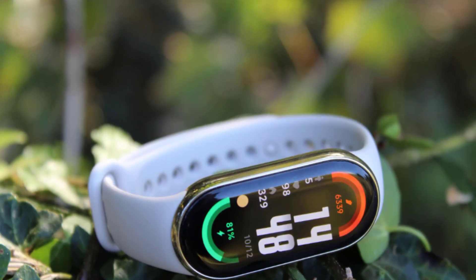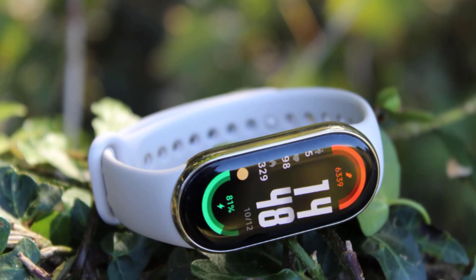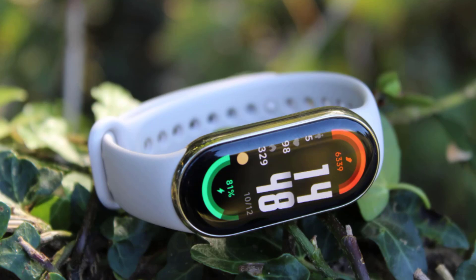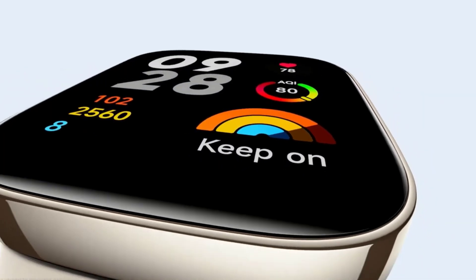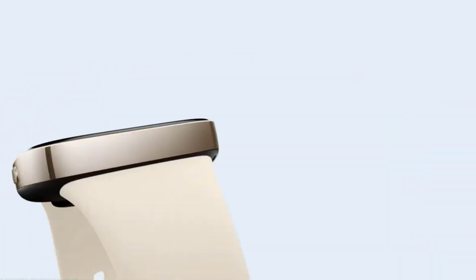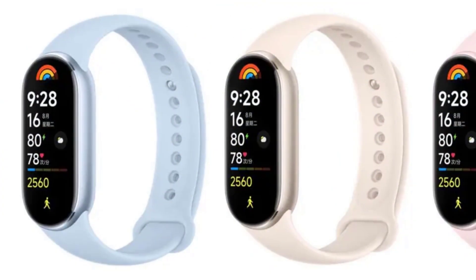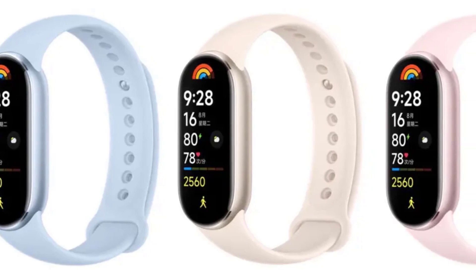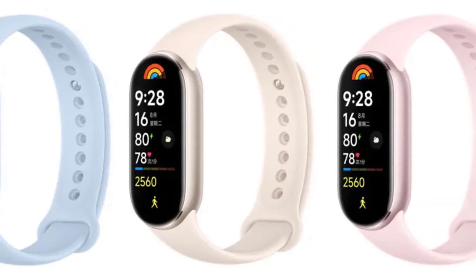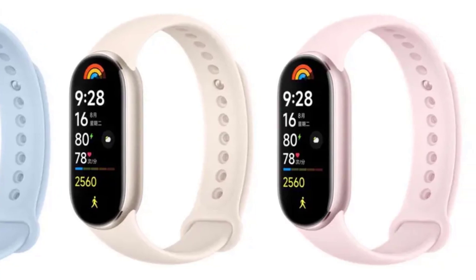When it comes to wearables, battery life is king. After all, what good is a fitness tracker if you have to take it off to charge every day? The Xiaomi Smart Band 8 set a high bar in this department, offering up to 16 days of battery life with normal use — that's over two weeks of continuous use without needing a charge. But could the Band 9 push this even further? It's a tricky balance. More advanced features like a brighter display or built-in GPS would naturally consume more power, but advancements in battery technology and more efficient processors could help offset this increased power consumption.